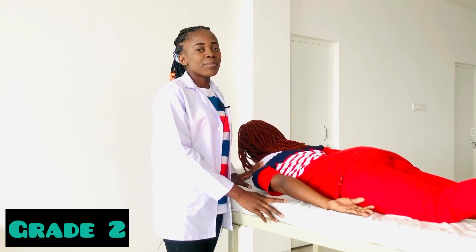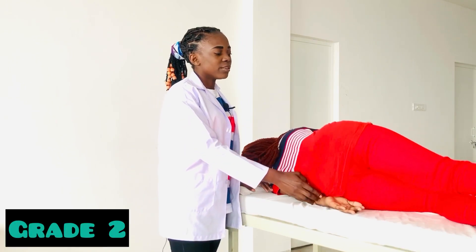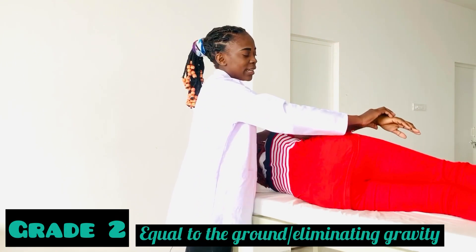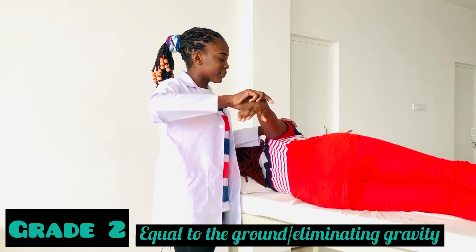For Grade 2 MMT, the patient has to be in a sideline position, like this. It must be equal to the ground, like this.